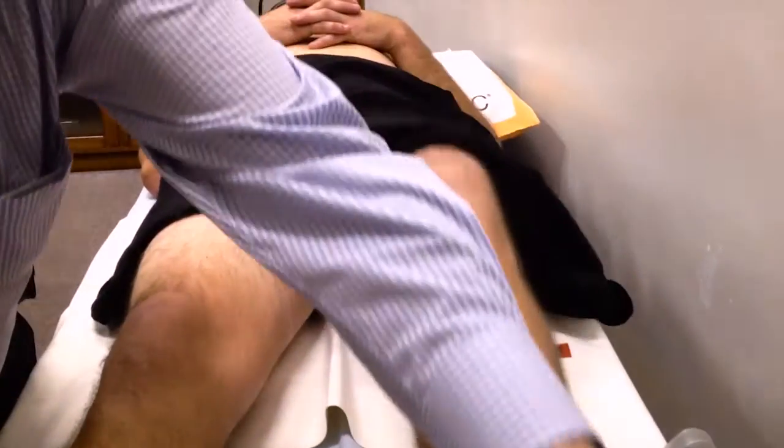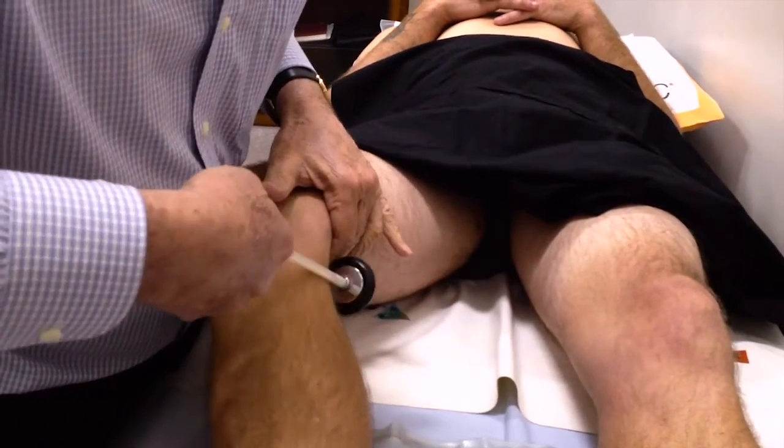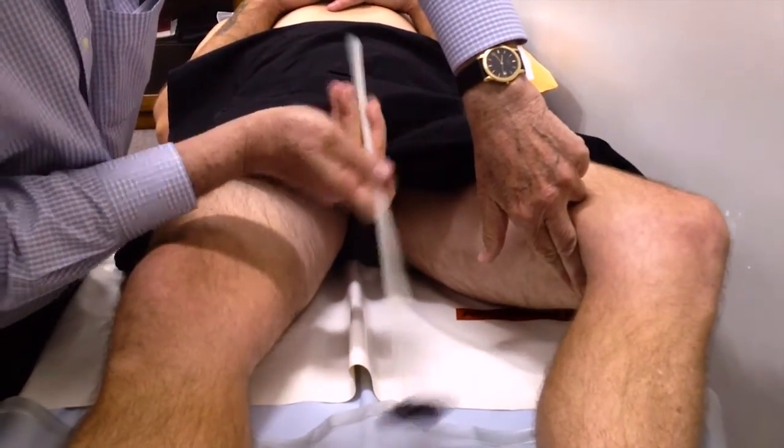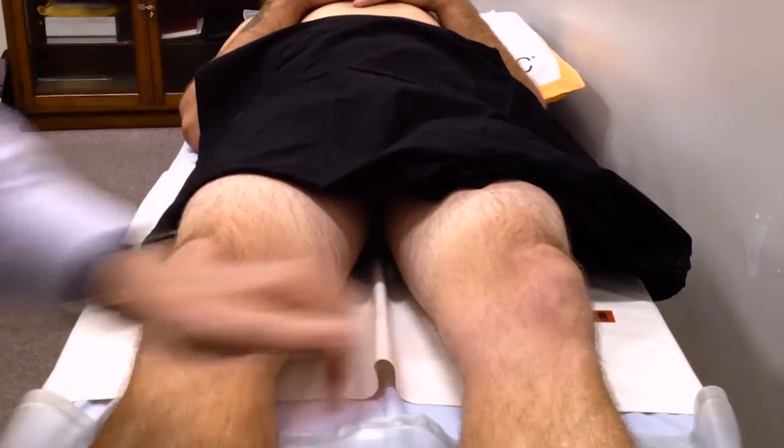Positive ankle jerks. Medial hamstring on the right — brisk — and depressed or absent on the left. Sensory and motor changes in keeping with the L5 nerve root lesion.